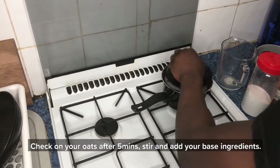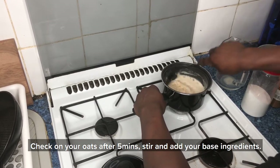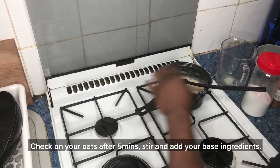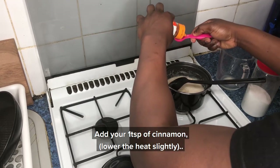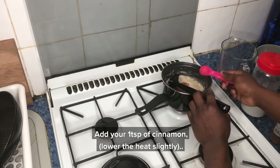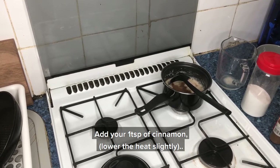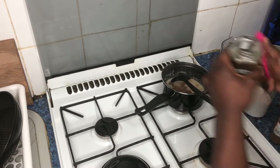Come back and check on your oatmeal after about five minutes. As you can see, it's almost done — that's when you want to add your base ingredients, like the cinnamon. Lower the heat slightly to a very low heat and add one teaspoon of cinnamon.